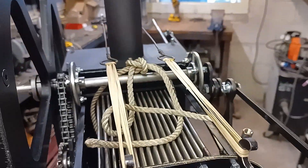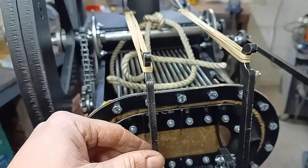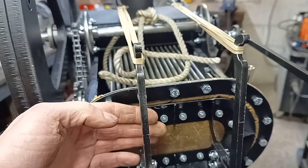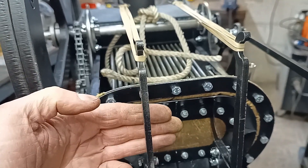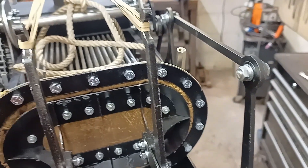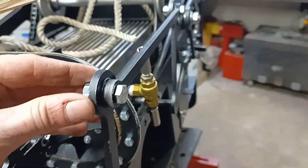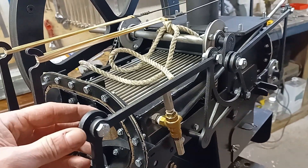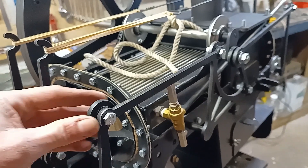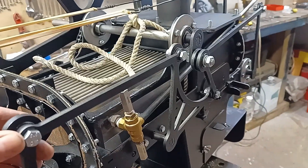I've got the elastic bands there — that's meant to take up some of the load of the compression within the engine. Because if you imagine the engine is under pressure inside, it's pushing these diaphragms out. By powering these elastic bands with this tensioning, it deloads the connecting rods. So that's allowed me to build lighter connecting rods.